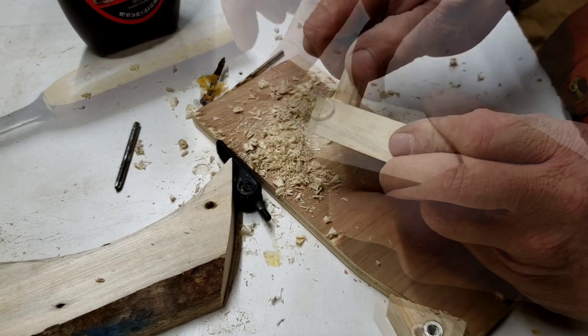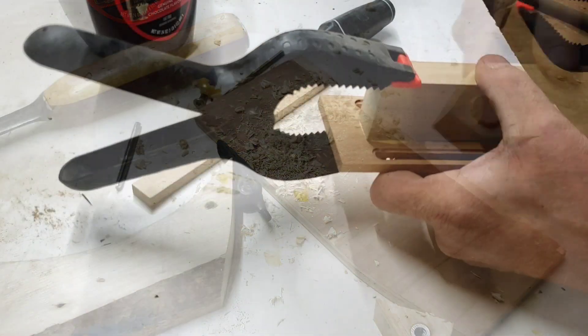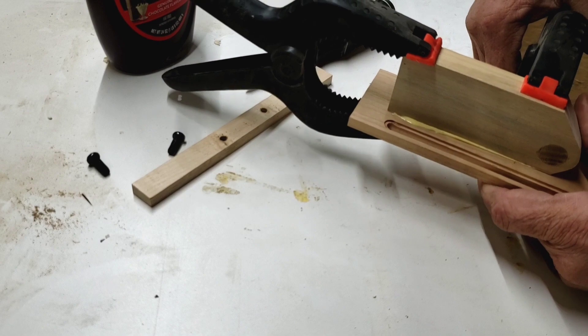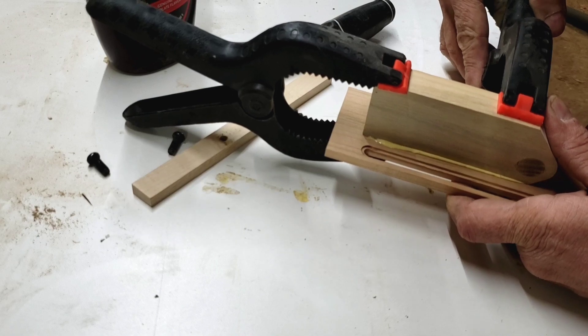I am also using wooden threads here, so I am installing a hardwood dowel because it is less likely to strip the threads. Wooden threads are surprisingly strong, and based on the application and requirements, they are perfectly acceptable. After gluing the body to the base, it is time to make the articulating arms.